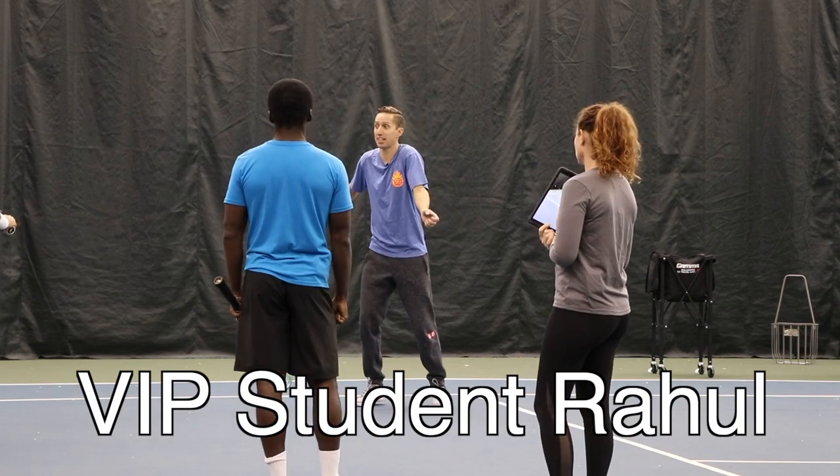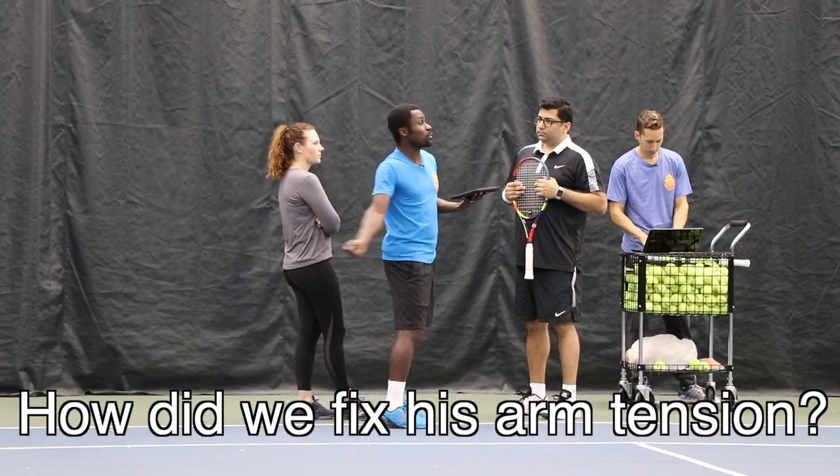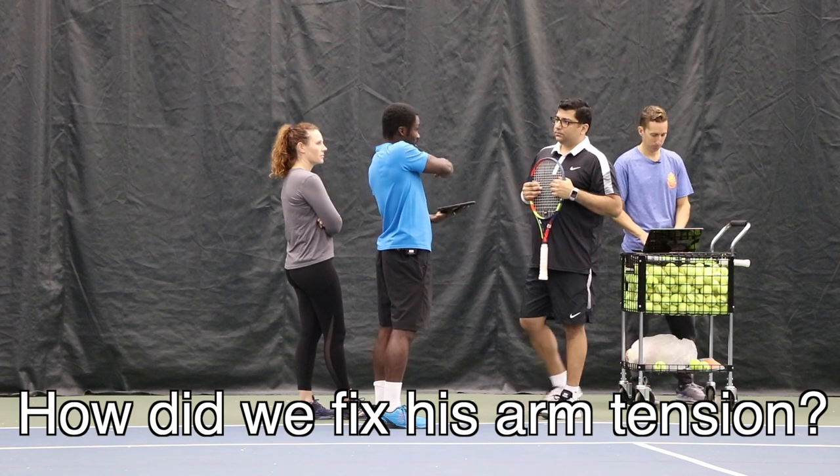All of that force comes to a head right at contact, and there's no reason for you to hold on and create this tension.